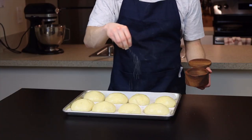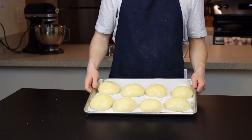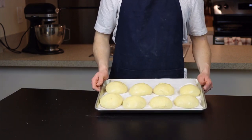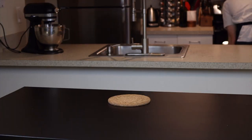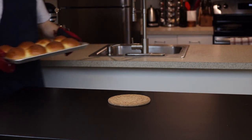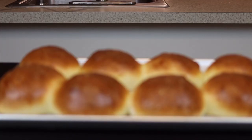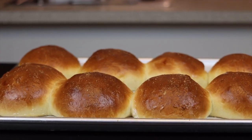Brush the egg wash generously all over the buns using a pastry brush. I also like to add a little sprinkle of flaky salt over top for some extra flavor, but that part's up to you. Bake at 350 degrees Fahrenheit until the tops are deeply golden brown, which should take about 25 to 30 minutes. Keep in mind that if you're making eight buns on a standard-size tray, they will end up touching a bit — so if you want the crust to remain completely intact, bake them in smaller batches.